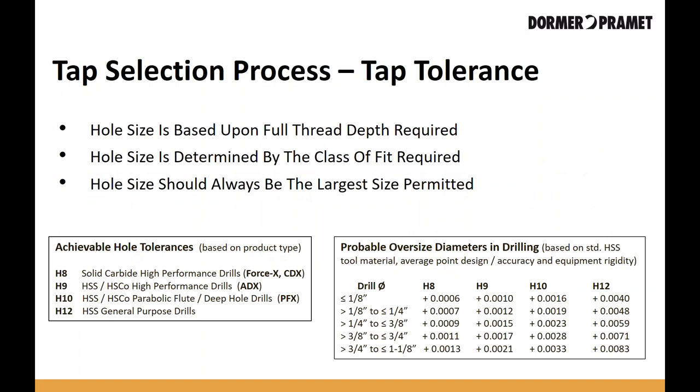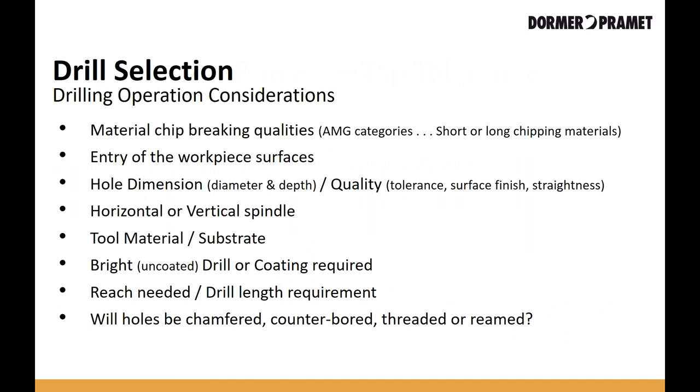Extremely important is understanding tap tolerances — what percentage of thread you're going to have and what the gauge limits are. Many times on drawings, tap tolerances are very tight and require a very specific design. Understanding this from the print will help you select the optimal tap. Tap tolerances also guide you in picking what is probably the most important part of tapping: selecting the right drill. If you're not using the right drill, it can create out-of-tolerance threads even if you have the right tap — a poorly produced hole can scrap a component.